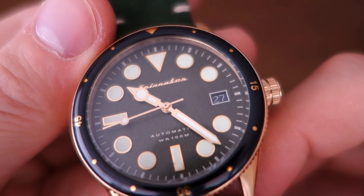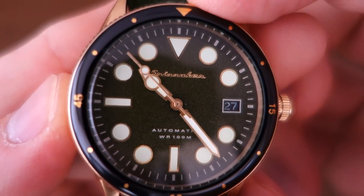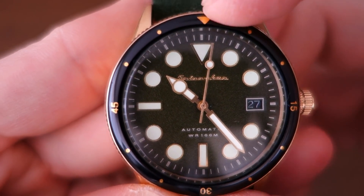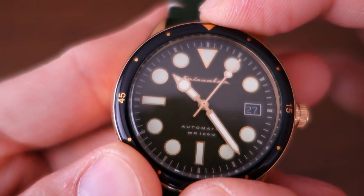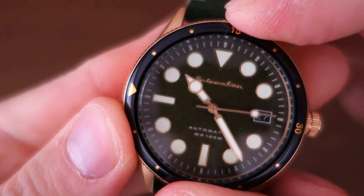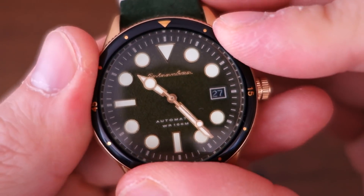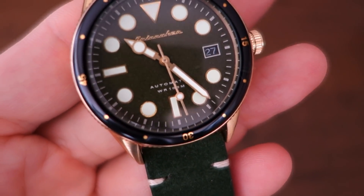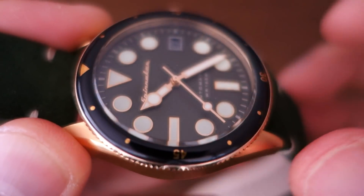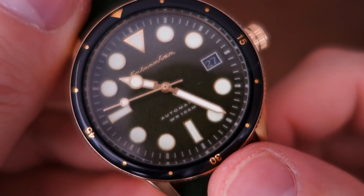Moving on to the bezel — it's a painted aluminium insert with gold tone markings. It's quite simple: no 15-minute divisions, just markers at 15, 30, and 45, with dots for the five-minute marks and a triangle at 12 o'clock. It's a 90-click unidirectional dive bezel — a rather odd number, but that's what Spinnaker has chosen. On top of that is a domed mineral glass, giving a nice distortion on the side. There's also a slight bevel step on the very edge.